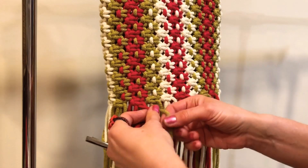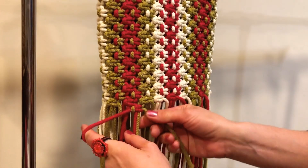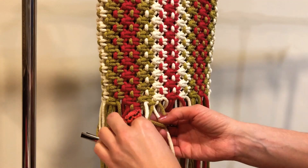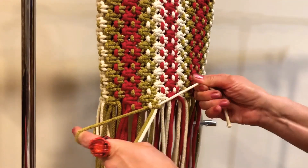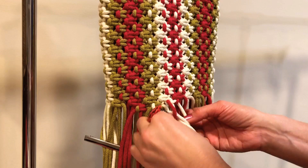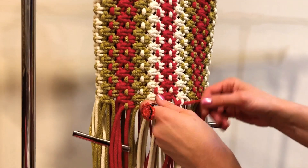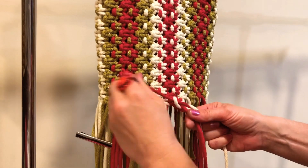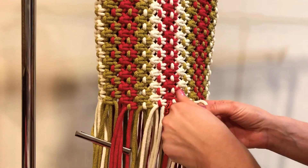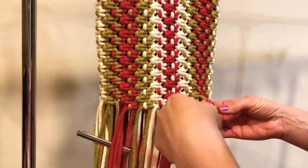The next row is going to be six square knots — that's row number 20. One, two, three, four, five, six. Six square knots — that is row number 20.